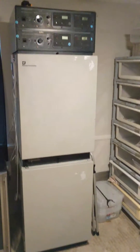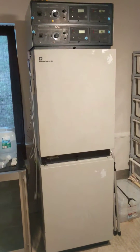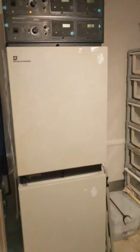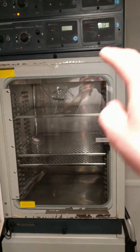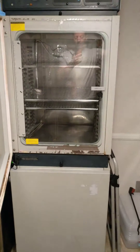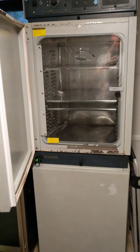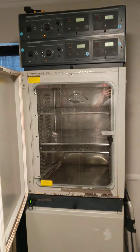They actually use these things to incubate cultures in labs. It's a water-jacketed incubator, so what's really cool about it is the outside of all of these stainless steel chambers — there's a second chamber on the bottom as well — is filled with distilled water that has a rust inhibitor inside of it, so none of that water comes into contact with the inside of the incubator.